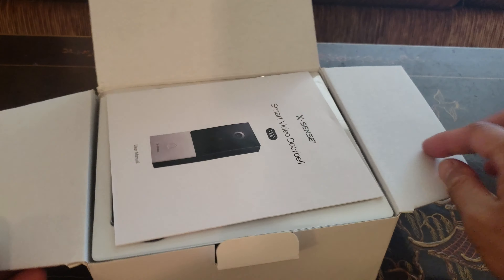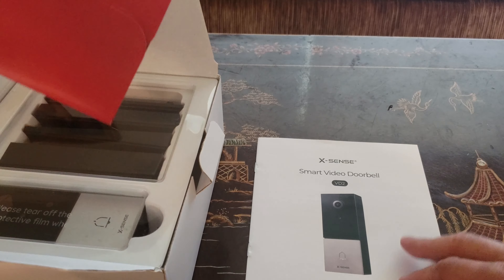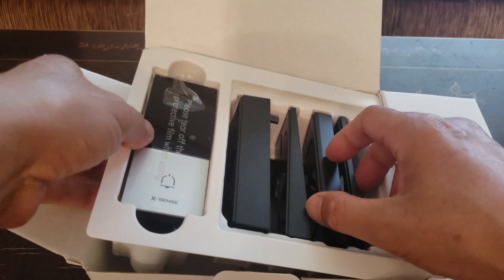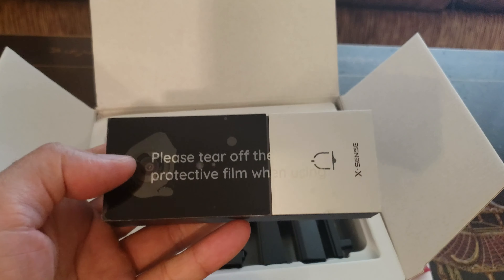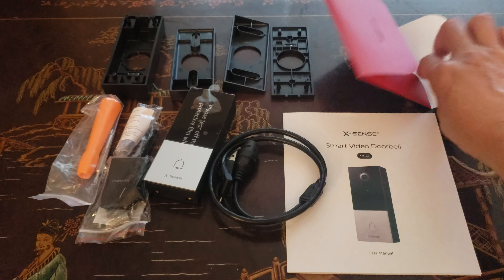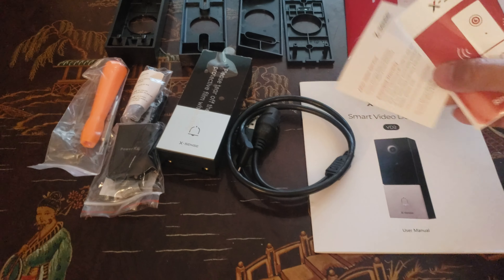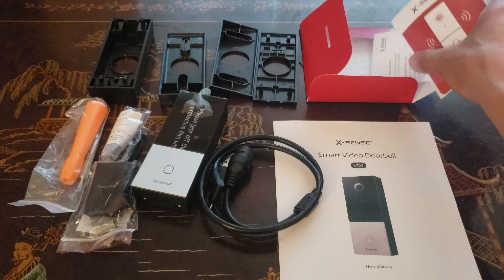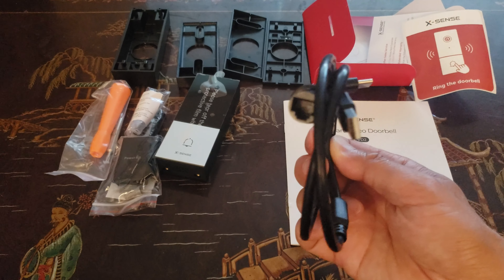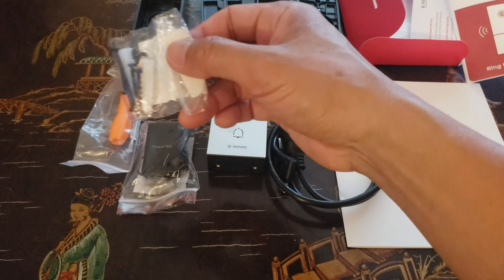Here are a couple items in the box — that's the instructions guide, and I think that might be a warranty card. I can see the video doorbell in here — looking really nice. Once you empty the box, make sure you have all the components: four mounting templates, the mounting kit with stickers, and I think this is the power adapter if you don't want to run it to the main power source — USB-A to USB-C.